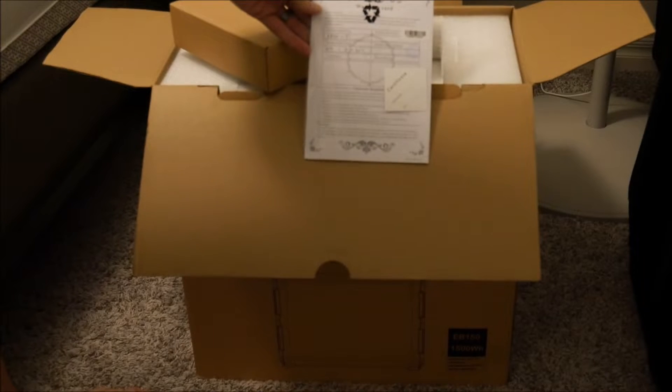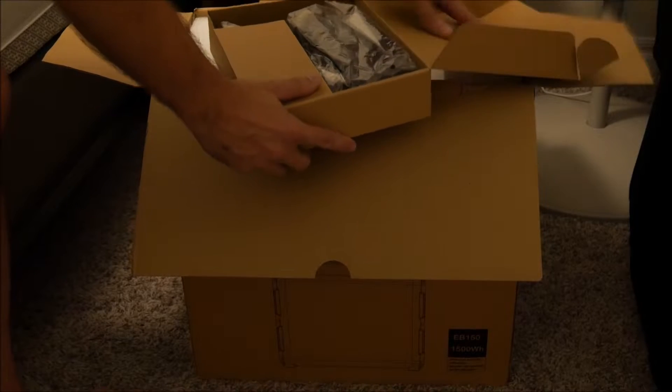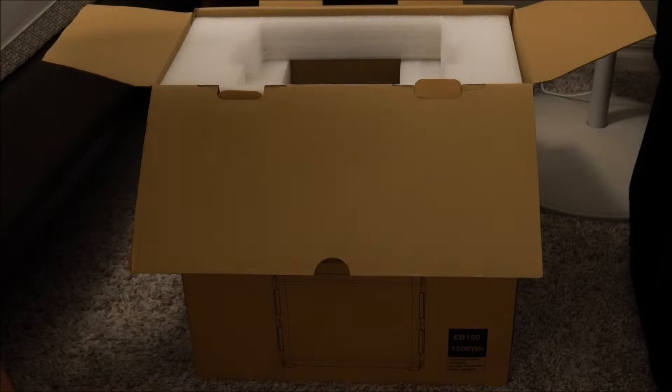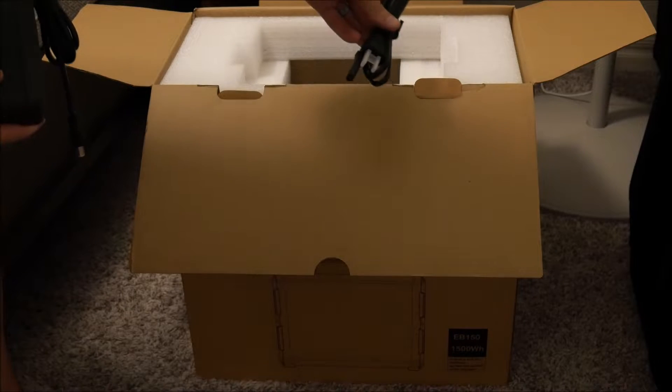As you open this box you'll quickly notice something pretty nice — there are certificates of authenticity, serial numbers, and things like that. The reason I point this out is because a lot of Chinese manufacturers do not include this type of documentation, and you're often left to your own devices for warranty and support. But this isn't the first unit from Max Oak that I've reviewed, and they're one of the good ones — you will be able to contact a real human being for support, and you'll have all the documentation to support that.